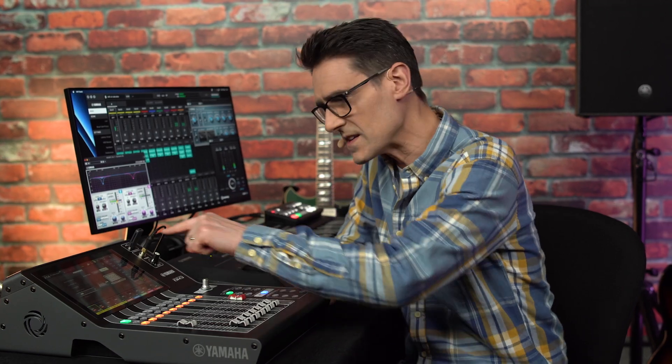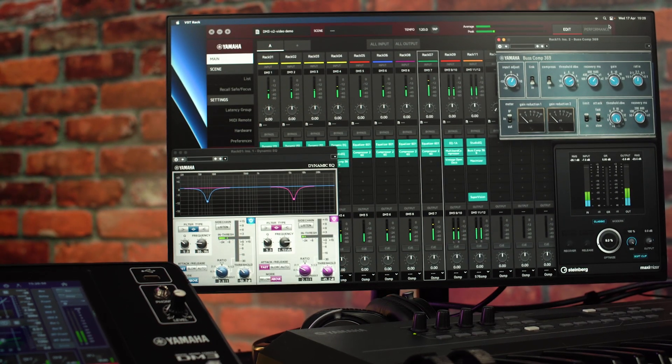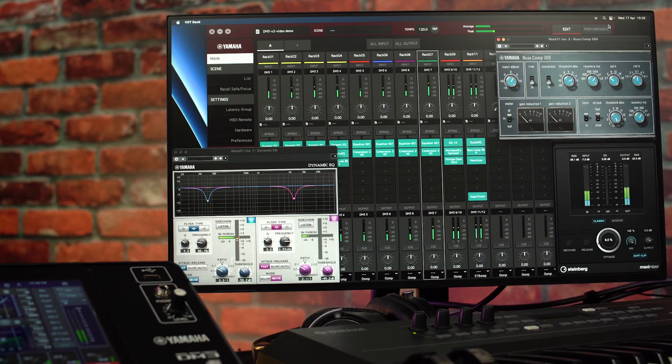Don't miss my other video showing the workflow for using this new driver mode with plugins inserted by VST rack. Download version 2 free of charge, and do more with your DM3.